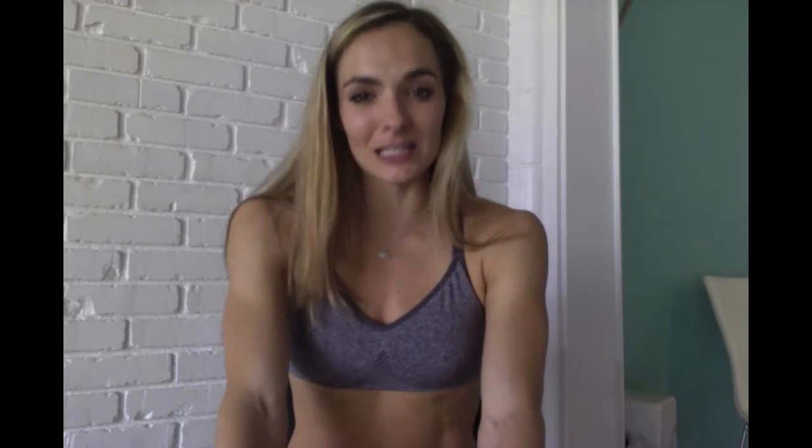Hey, it's me again. Thank you so much for taking the time to watch my video. I would love to get to know you better. In the description below, there's a link to my free two-week boot camp and fitness cheat sheet. You're going to get five different ten-minute workouts that you can do right in your home — no equipment, nothing. Just you and me doing a workout together. You'll also receive an email from me every day for two weeks to encourage, motivate, and inspire you. I would love to work with you and help you achieve those goals. Click on that link and let's get started.